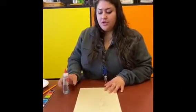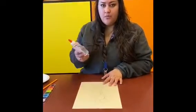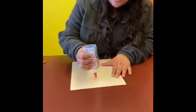Once you have your drawing made, you're going to take your glue and you're just gonna outline your drawing and whatever else you want colored with glue. I'm just gonna go ahead and start outlining everything.